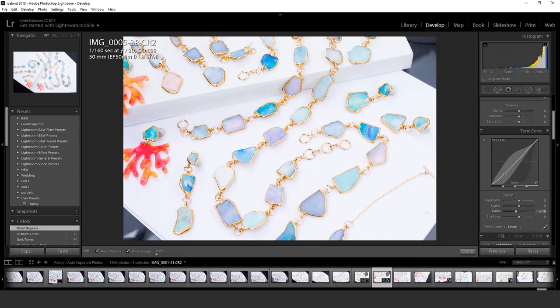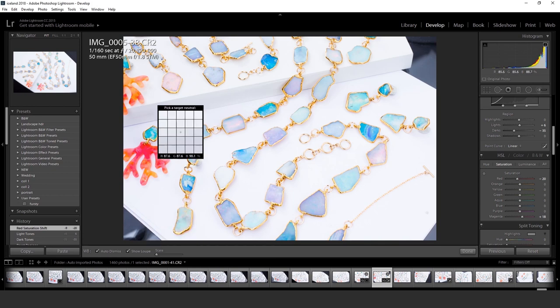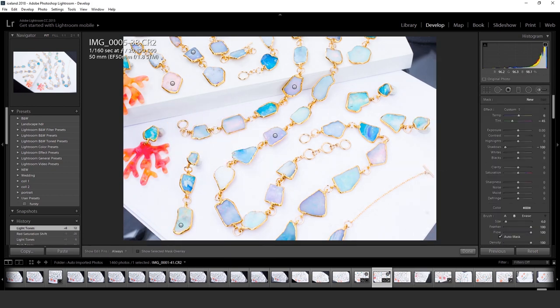One thing I stress with Photoshop and Lightroom is that all I'm doing is trying to make sure my pieces look as realistic as possible. Sometimes when you snap a picture, the jewelry doesn't quite reflect what it looks like in real life.